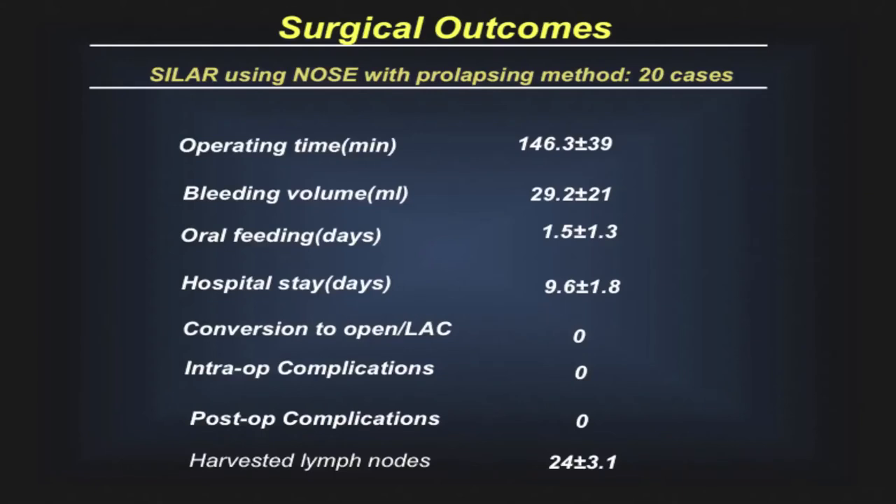This table shows the surgical outcomes. The NOSE prolapsing method was used in 20 rectal cancer patients. Mean operating time and mean blood loss volumes were good. Mean harvested lymph nodes were 24. Postoperative outcomes were uneventful.